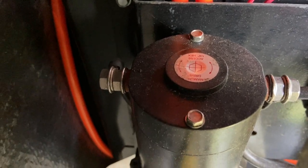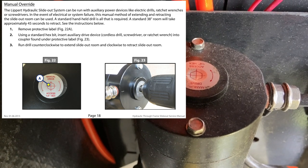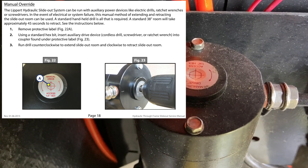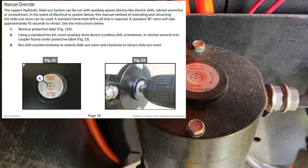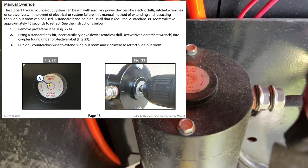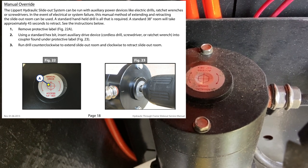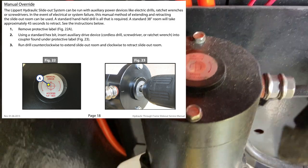So I'm going to be reading right from the manual. Manual override: the Lippert hydraulic slide-out system can be run with auxiliary power devices like electric drills, ratchet wrenches, and screwdrivers. In the event of electric or system failure, this manual method of extending and retracting the room slide-out can be used. A standard handheld drill is all that is required. A standard 38-inch room will take approximately 45 seconds to retract.